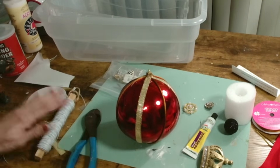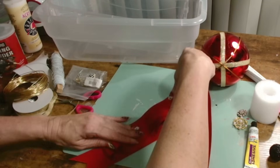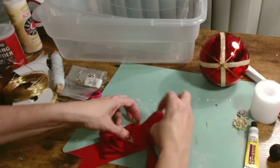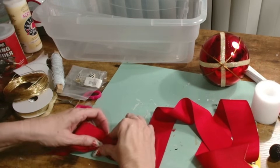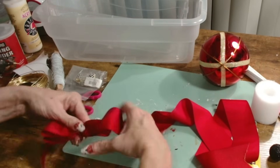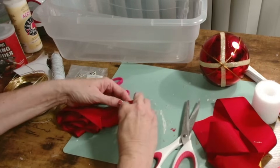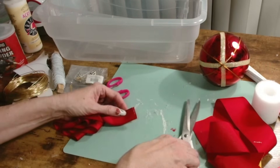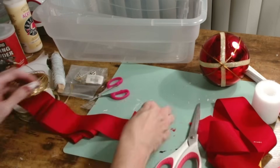These ribbons — this is a red grosgrain ribbon — and all I'm doing is creating a bow. I'm bow-challenged, but all I did was fold it over, fold it over again, then pinch it in the middle and tie it around with wire. I think this is the easiest way for me to create many bows fast and easy.